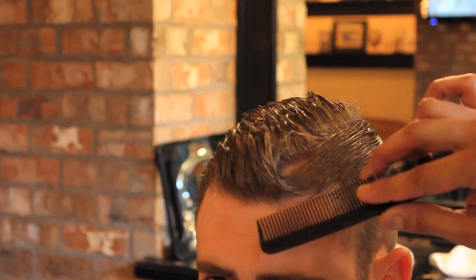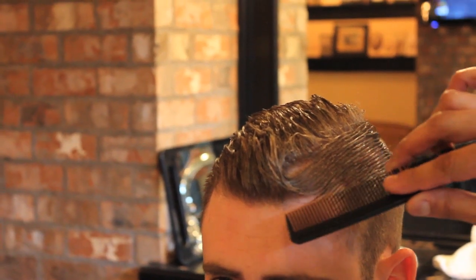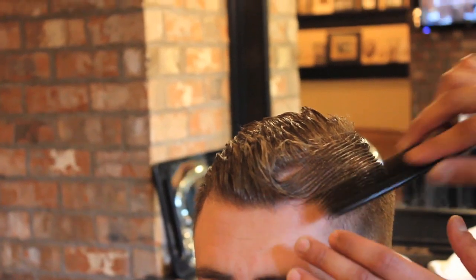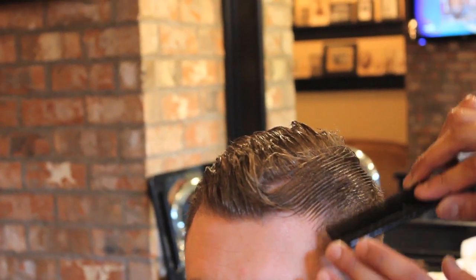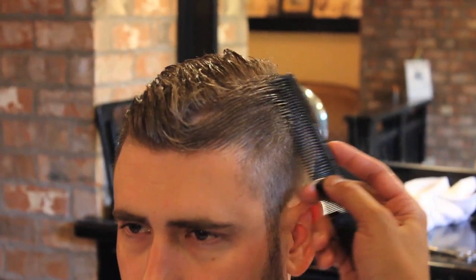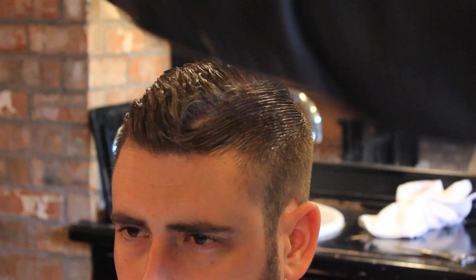There's a point where your temple meets your forehead — a temple peak point. Where your hair is going in one direction and it meets the corner — that's where I like to part the hair. For some reason it looks the best, it looks more natural.